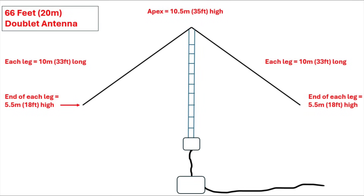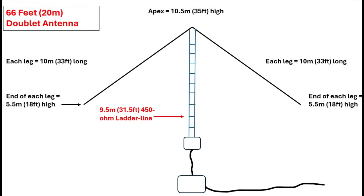So here's the layout of the antenna itself. As you can see, it is 66 feet long. Each leg is about 10 meters long, so 20 meters in total — that's a half wave on 40 meters. The end of each leg was about five and a half meters, 18 feet above the ground, and the apex was about 10 and a half meters, something like 35 feet above the ground. The antenna itself was fed with about nine and a half meters of feed line.